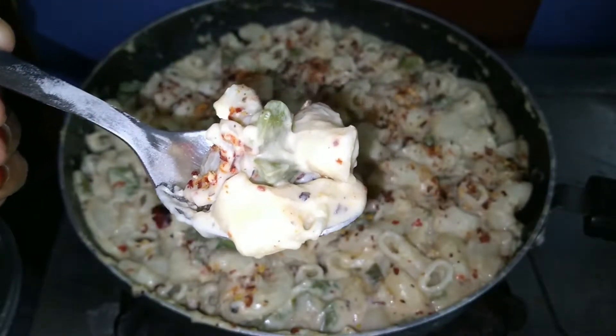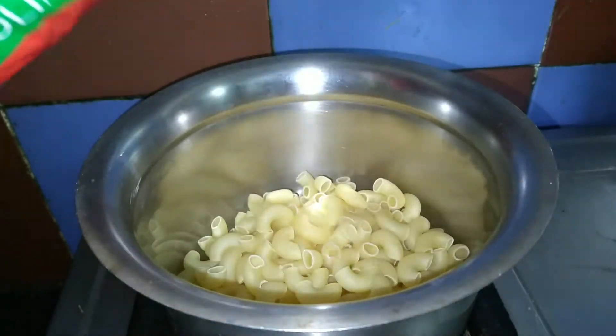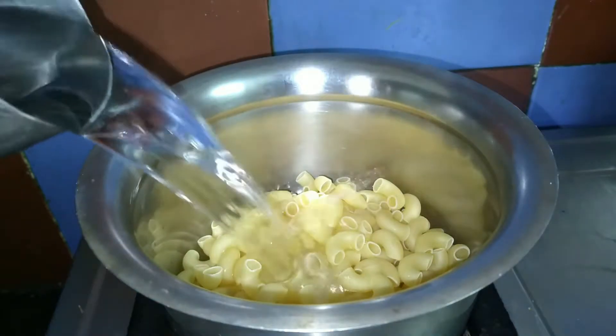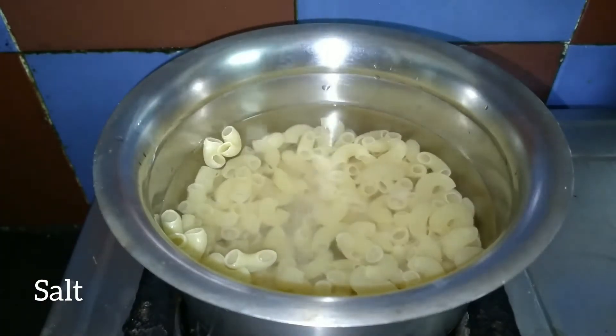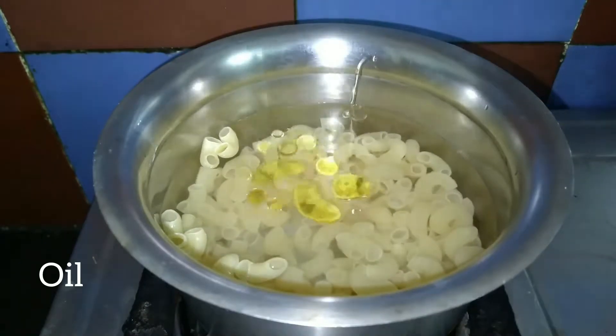Subscribe and click the bell icon. First, let's boil the pasta. Let's add water, add some salt, and add 1 spoon of oil.